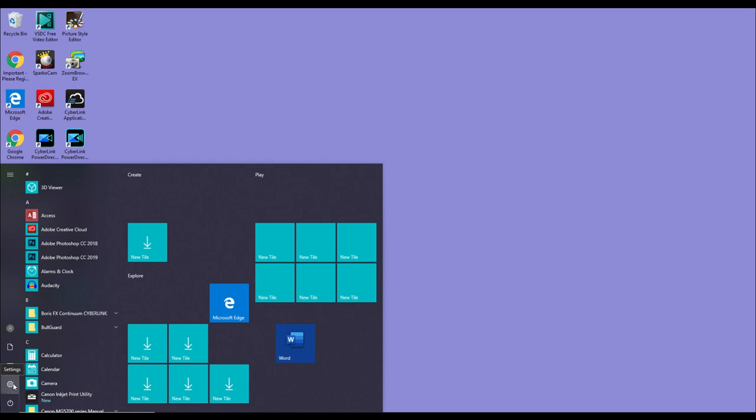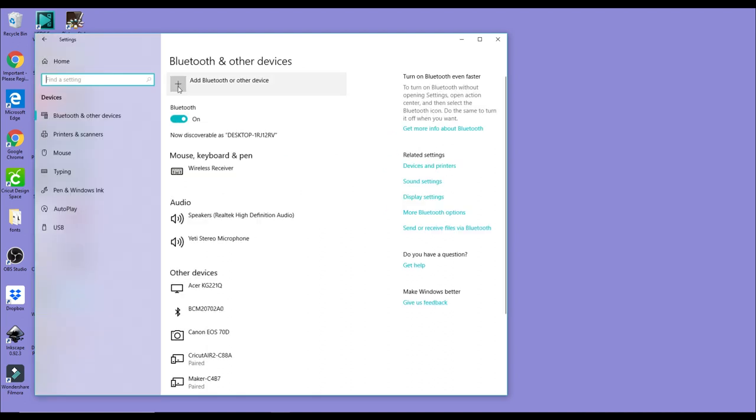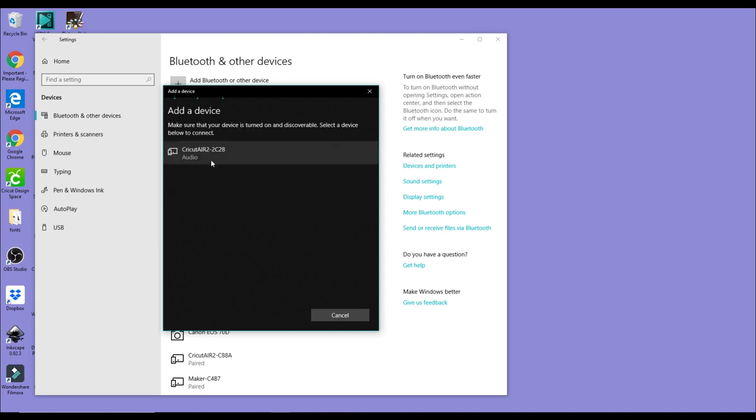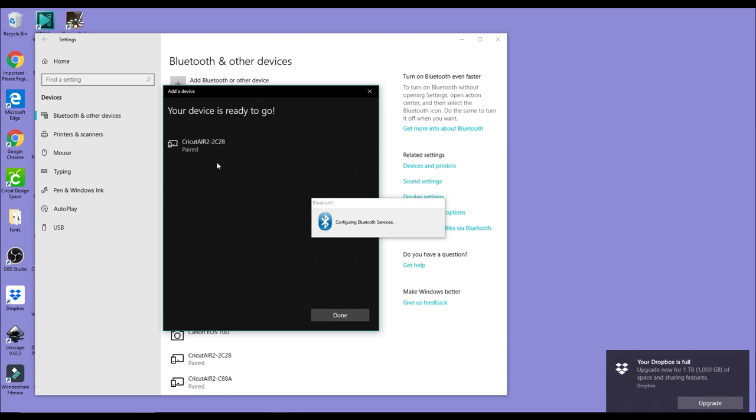So if we go to our computer settings and go to Devices — on an iOS or Android you're going to go to the Bluetooth setting. You're going to add Bluetooth or other device, and choose that we're adding a Bluetooth device. It's come straight up saying there is a Cricut Air 2. So I'm going to click on that and it's then going to start connecting. It's going to ask me for a pin — the pin is always the same, it is 0000, and it is also always in the Welcome Booklet. So you put the pin in and press Connect, and our device is now ready to go — it's all paired up and connected to my computer, or my Android, or my iOS device.